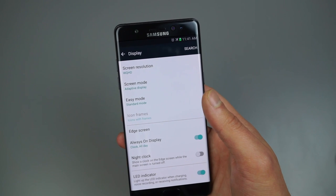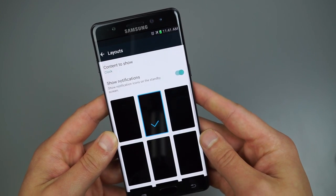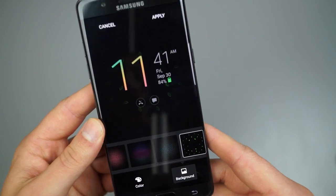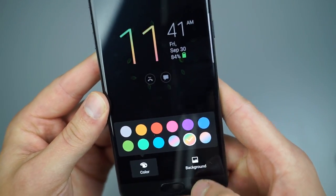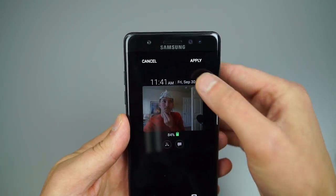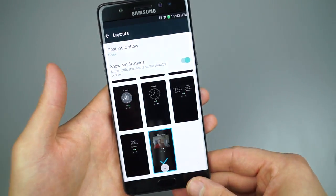Always On Display is one of my favorite features. I have it enabled and in the settings under Layouts, you can choose to show a clock, calendar, or image. You can change the background color, and one popular option is choosing your own photo — for example, I have a photo of me wearing a tinfoil hat from the Droid Life show. Hit Apply and when you turn off the display, your photo appears on the Always On Display.